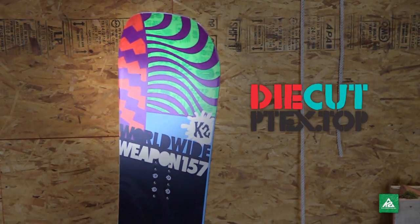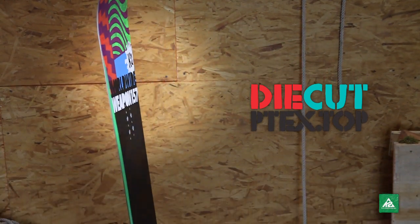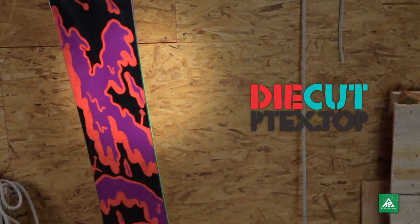Complete with a die cut P-TEX top sheet, these graphics will surely pop in the sunlight, overcast days, and midnight rail missions.